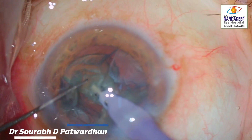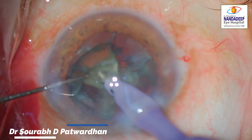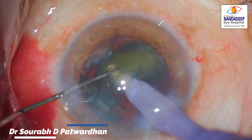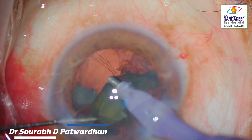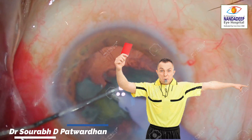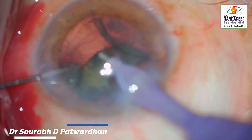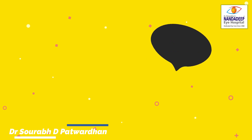You are seeing fluctuations in the anterior chamber as he emulsifies the piece that was guarding the other piece. Again, look at the feco tip — it is still going into the unsafe zone. Now it is very clear that the posterior capsule is wide open. You can see the wrinkles at the edge of the tear. Now the trainee realizes that something is not going right and withdraws the probe.